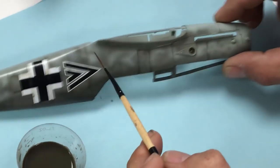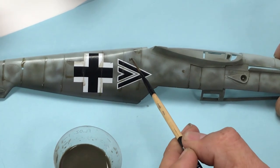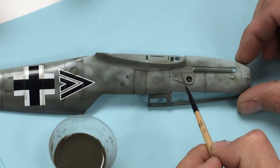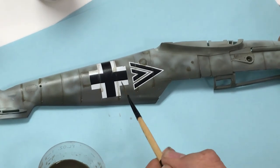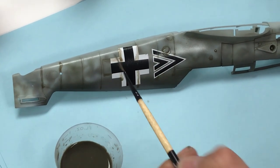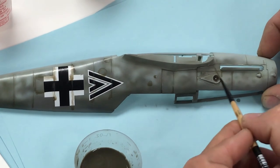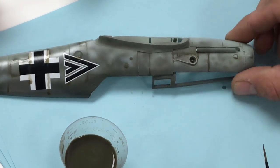Using a liner brush to keep things controlled. I've always found that washes tend to work better over a flat surface versus a gloss surface. I've also found that doing washes over decals can be a little more difficult because the panel line is more shallow — the decal has slightly filled it in. We've got the wash on there.